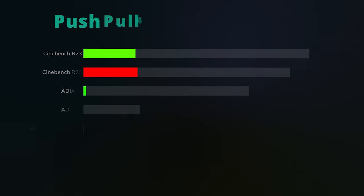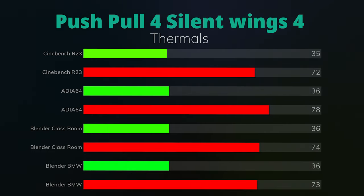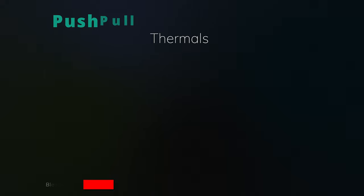With four fans in push-pull: Cinebench R23 idle was 35°C, max was 72°C — already a one-degree drop. Aida64 idle was 36°C, max was 78°C — initially not really a difference. Blender Classroom idle was 36°C, max was 74°C, so a one-degree difference on both idle and max. Blender BMW idle was 36°C, max was 73°C — another two-degree difference, one in idle and one in the max.